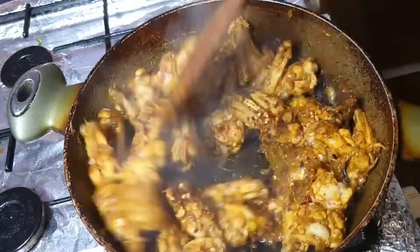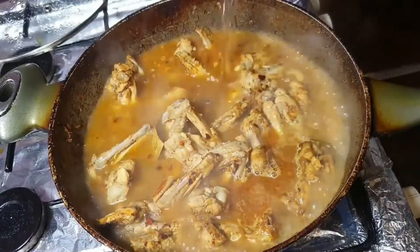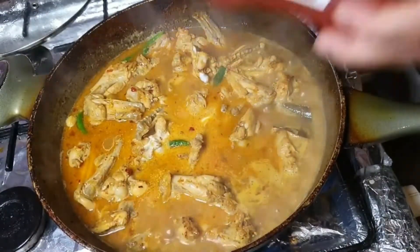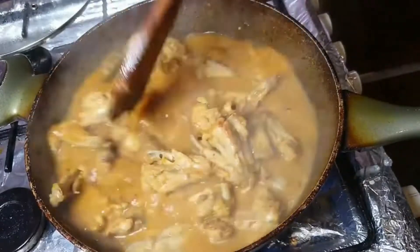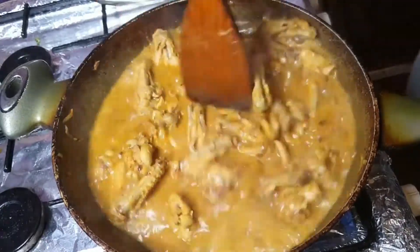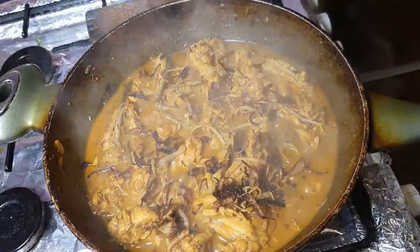In goes some chili flakes, as many as you like. Give that a mix and then he's going to cook it for about 15 minutes on the lowest possible heat because you don't want it to burn. Then in goes the water — enough for how saucy you like your curry — and chilies as many as you like. He's adding in about two tablespoons of Greek yogurt and some tomato ketchup, which is optional but gives a nice tangy tomato flavor. Pop the lid on, let that come to a boil, then he added in some sugar — that depends on your taste.